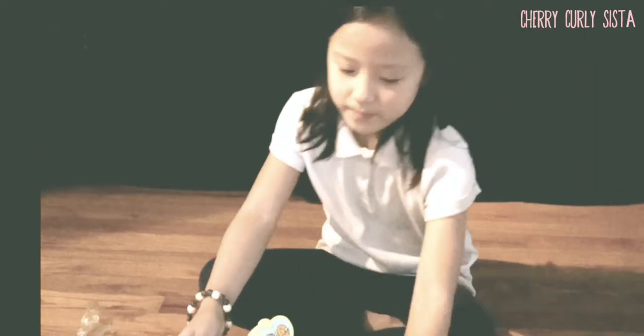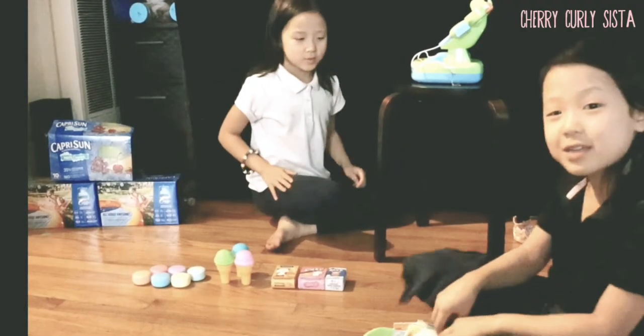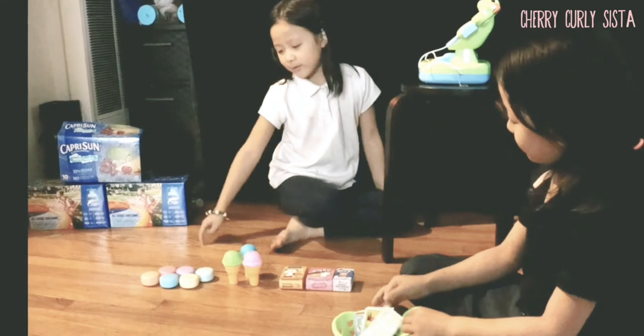Wow! Yeah, sure, it looks really fun! Oh hi! Hi! Welcome to my new shop! Oh, this looks so cool! You can order something from here.